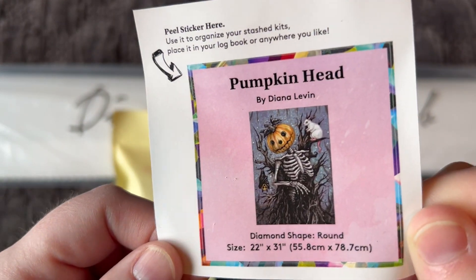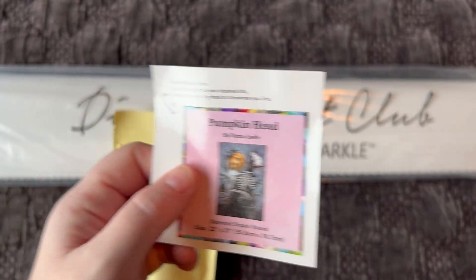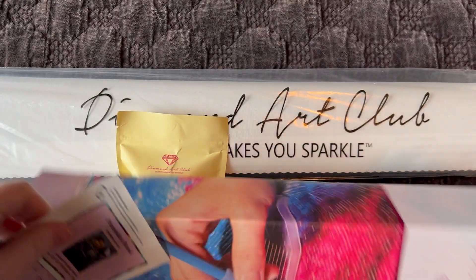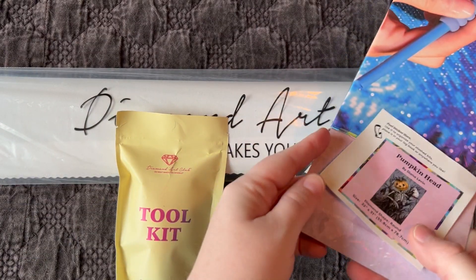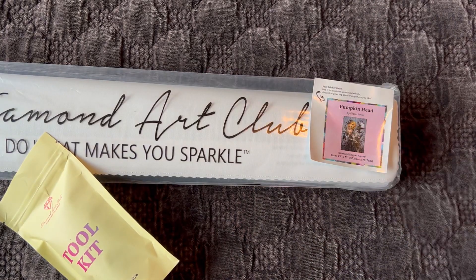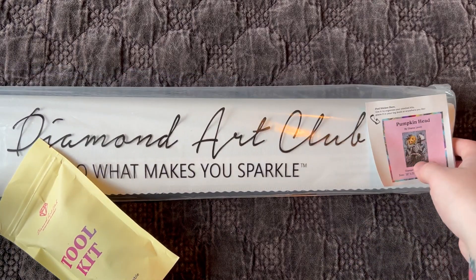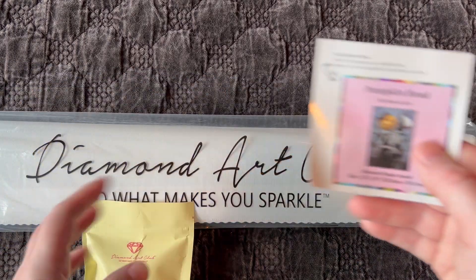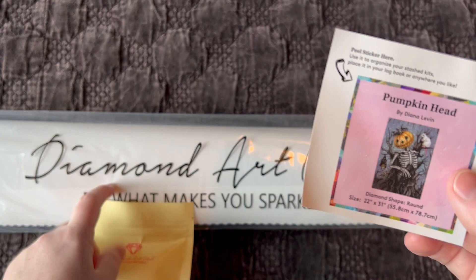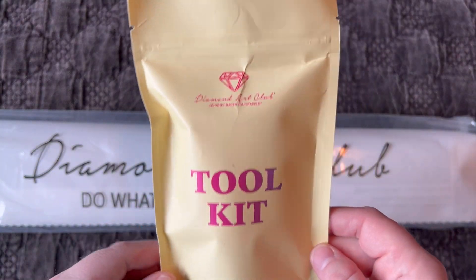In the box we get three different things. One is this small sticker — a lot of people use this in their paper logbook, but I use it for storage purposes. I either put it on the end of the box if I'm keeping the diamond painting in the box, or I put it on the plastic sleeve if I'm storing it that way. It's just an easier way for me to tell which diamond painting is in which box or sleeve without having to open everything.